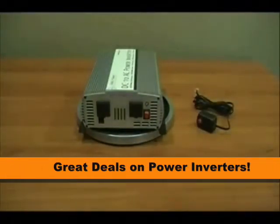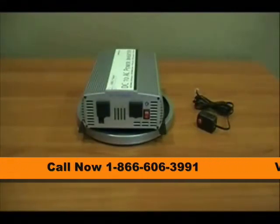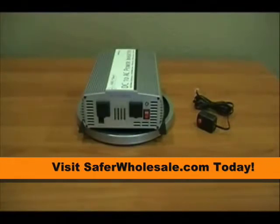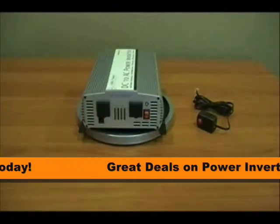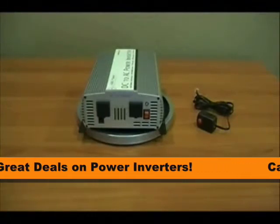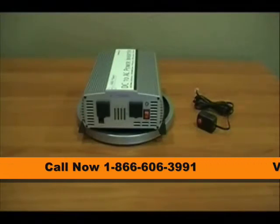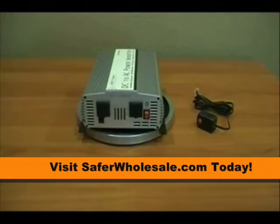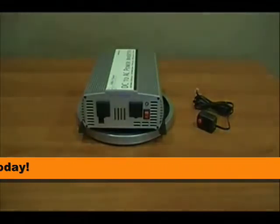This 1250 watt modified sine power inverter is great for any small work site application — whether you're running some small tools, need to back up a small refrigerator, run a small amount of appliances inside your RV, or at your off-grid cabin. This inverter is perfect for that. Once again, this is the Ames 1250 watt modified sine power inverter.